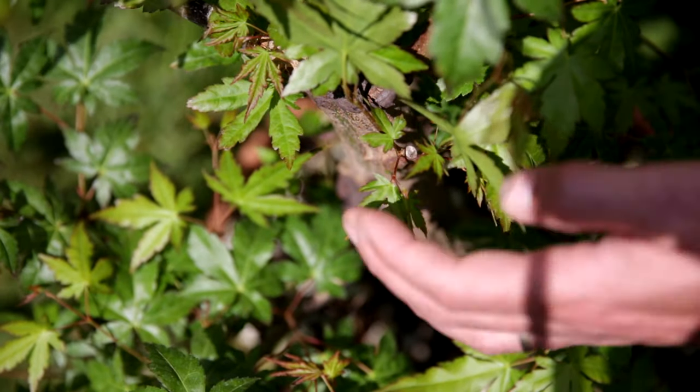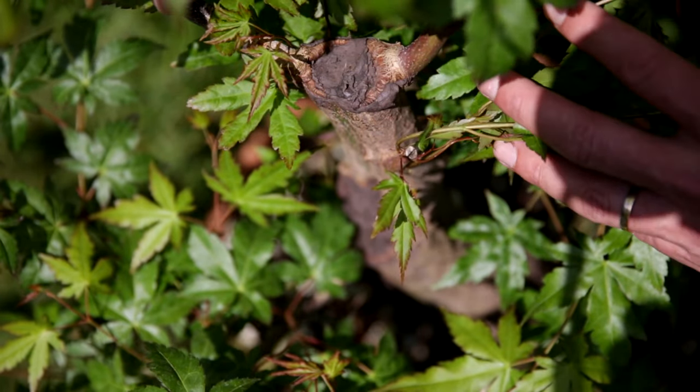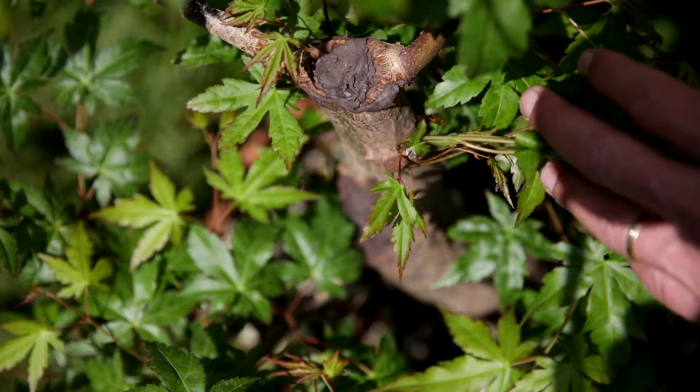The original cut site has started to heal a little bit, as you can tell, with the bark growing over it. Unfortunately, this side branch here has died off, so I'll need to do a little bit of work later on. But that's not for this video — I'll do that next time.